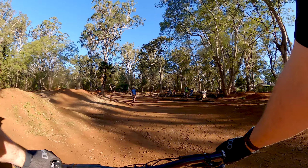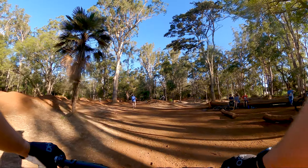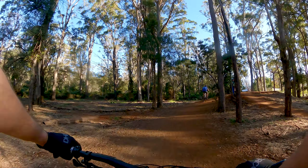I didn't realize this entire time I didn't have horizon leveling on — that's going to make the footage a bit weird. Man, this thing is so poppy, it just wants to play. I love it.